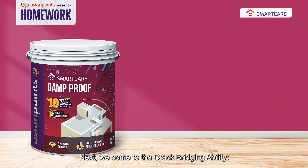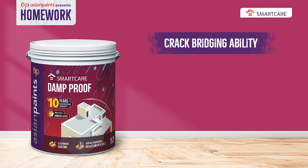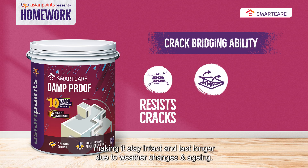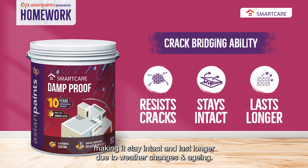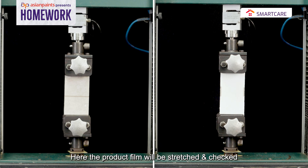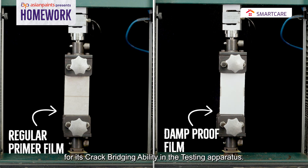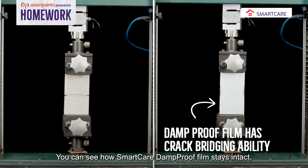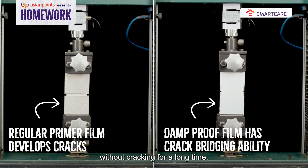Next, we come to the crack bridging ability. It's the ability of a product to resist cracks on the surface, making it stay intact and last longer due to weather changes and aging. Here, the product film will be stretched and checked for its crack bridging ability in the testing apparatus. You can see how Smart Care Damp Proof film stays intact without cracking for a long time.